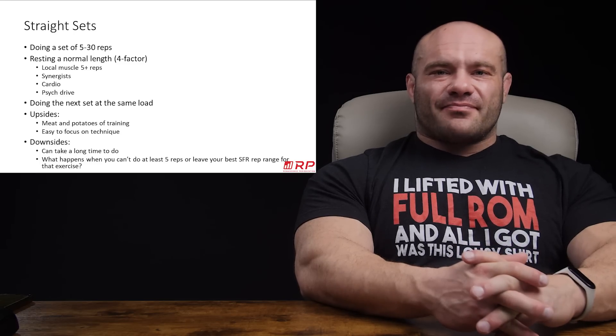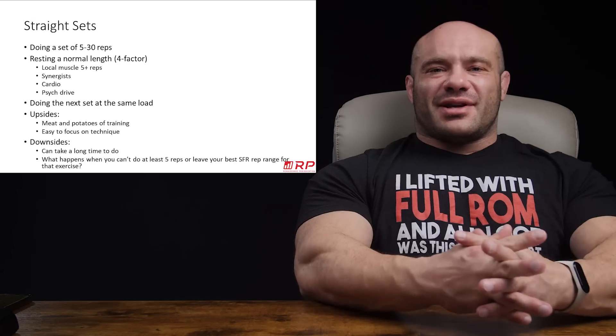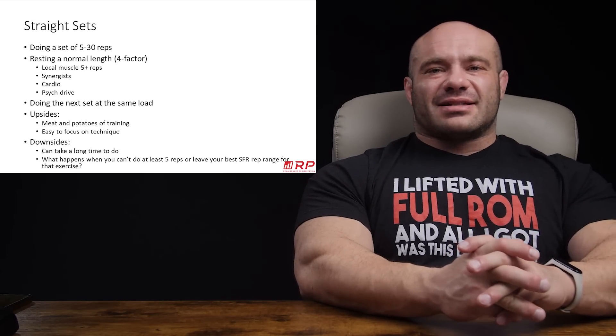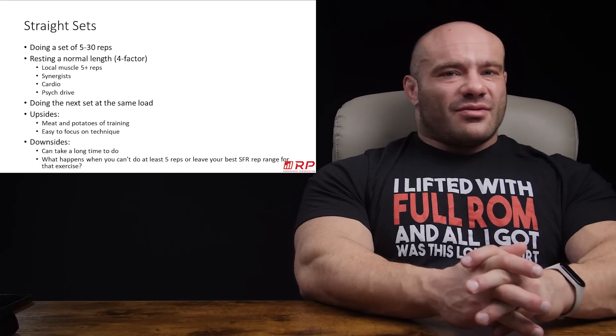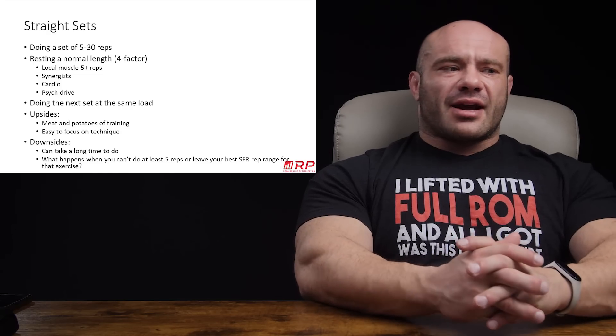What's a normal length of time? A lot of people say it depends. Luckily, we sort of cracked the code here at RP — we have our four factor model of rest times, which if you YouTube search that, it has its own several videos. It's actually a simple concept, and I'll explain it right now.